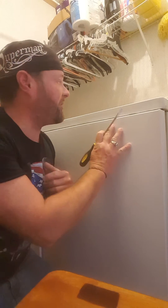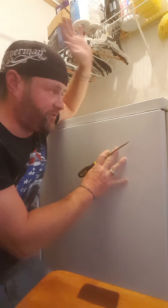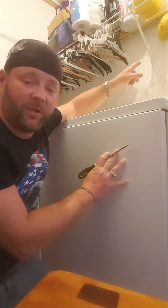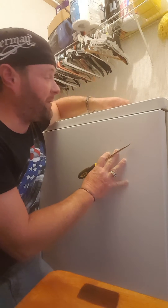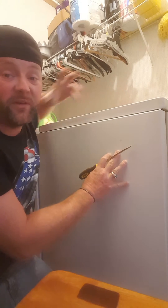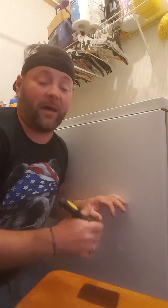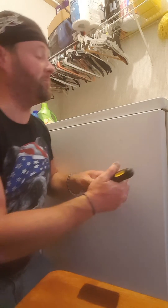First things first, if you're having any kind of trouble at all, just start by unplugging the machine, give it one minute, and then right when you plug it back in, open and shut your lid six times all within 12 seconds and that will do a factory reset. After that, if you're still experiencing problems, you're going to need to get into the machine deeper.